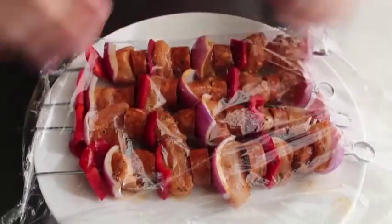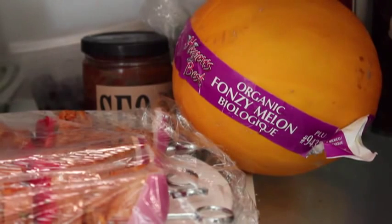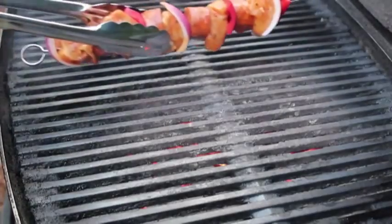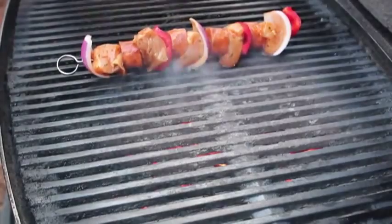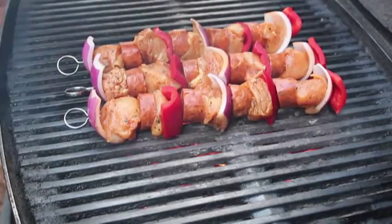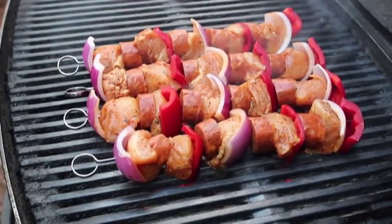Once the skewers are assembled, wrap them in plastic and toss them in the fridge to keep cool while you build your fire. Keep those skewers refrigerated until your fire is ready, then head outside and put them down on a nice hot charcoal fire. How long will they take to cook? I'm going to guess about 10 minutes, though mine took about eight minutes because the fire was dangerously hot.